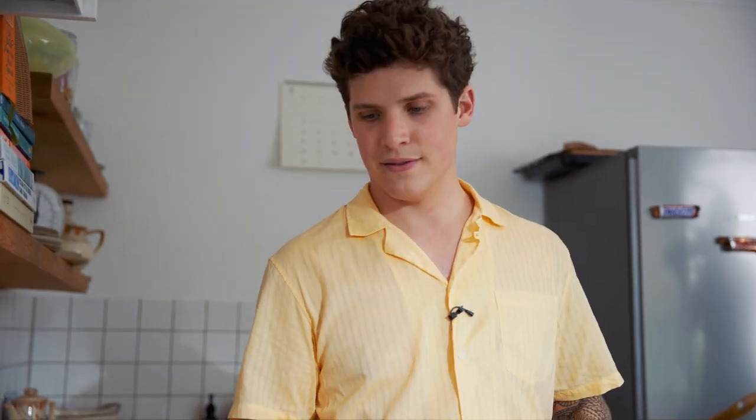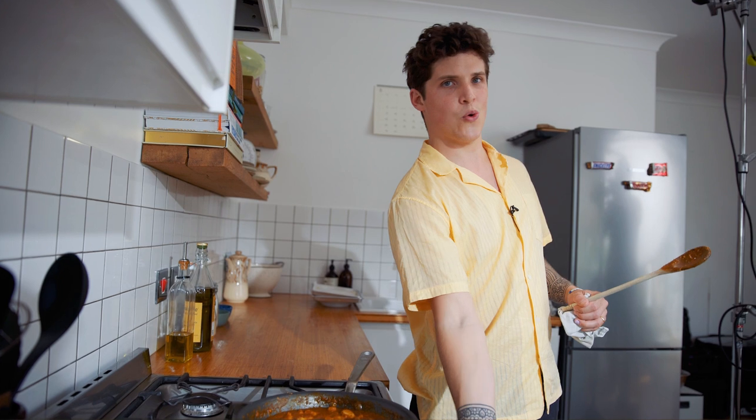Look at that — tofu butter chicken. Nice. Let's plate up, let's rock this joint.